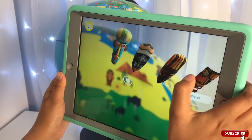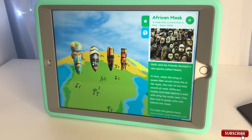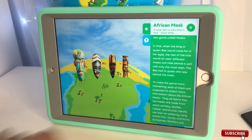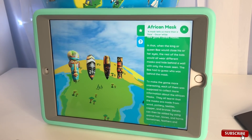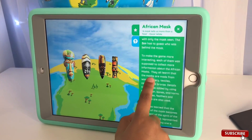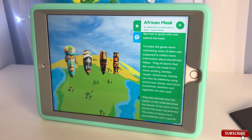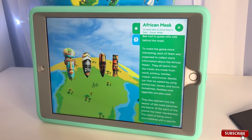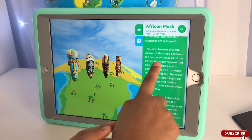Now let's go to Africa and see their cultures. African masks! A mask tells us more than a face - Oscar Wilde. Shifu and his friends devised a game called Masks, where the king or queen bee would close their eyes and the rest would wear different masks and hide behind a wall. The bee had to guess who was behind each mask. They all learned that masks are made from wood, pottery, textiles, copper, and bronze. Details can be added using animal hair, bones, and horns. Sometimes feathers and eggshells are also used.